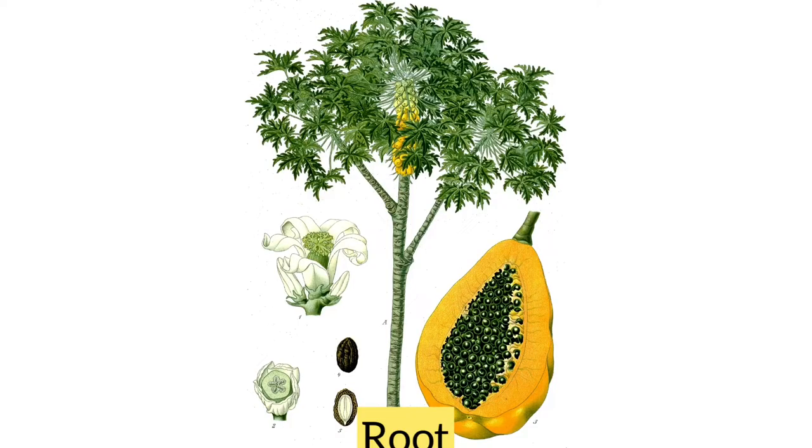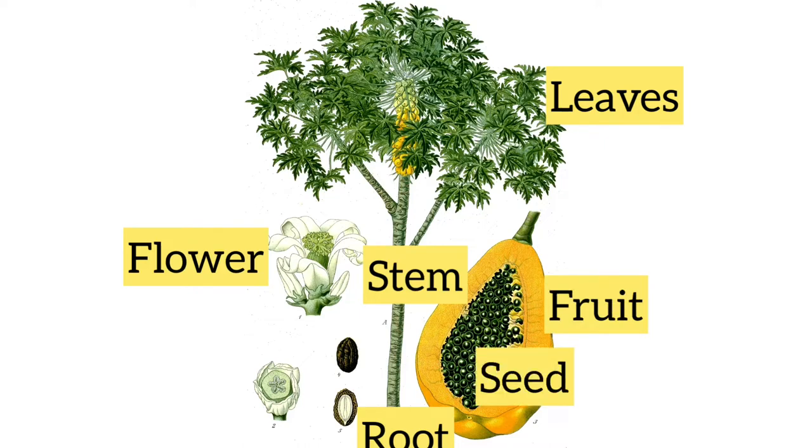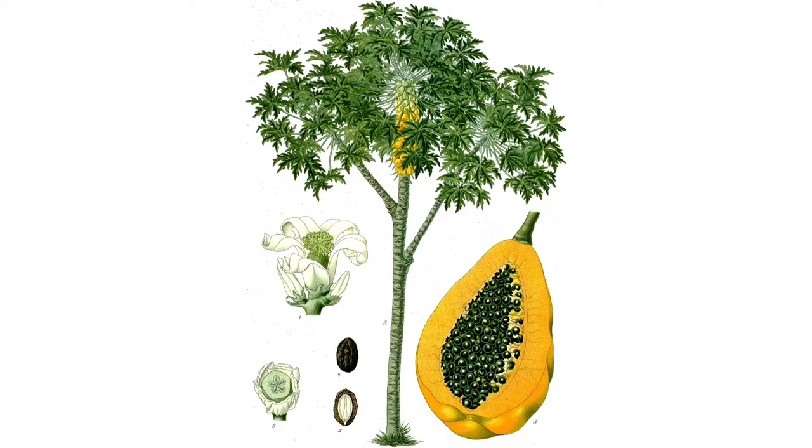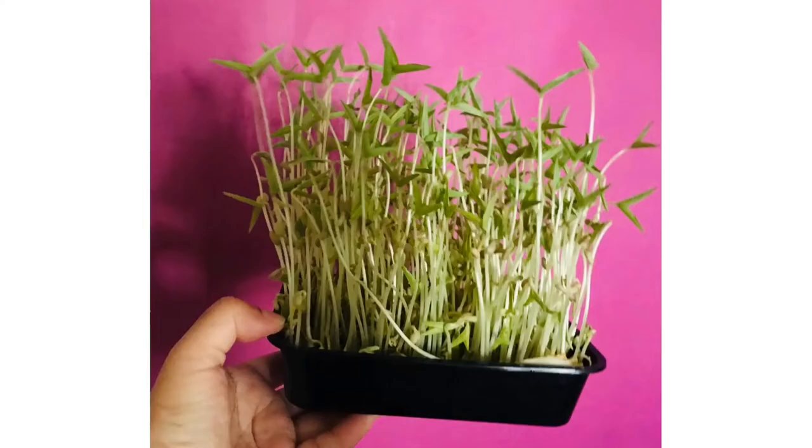So this is a passion fruit. Let's see the parts of plants: there are roots below the soil, then the stem, then leaves, then flowers, and from the flowers there are fruits, and inside the fruit there are seeds from which the plants are born. Hope you guys understood the parts of plants and germination. Thank you for watching — please subscribe to the channel if you haven't, and like the video. Bye bye.